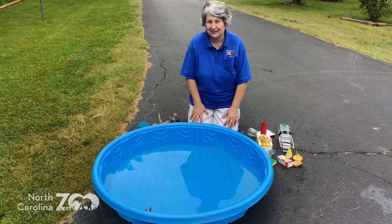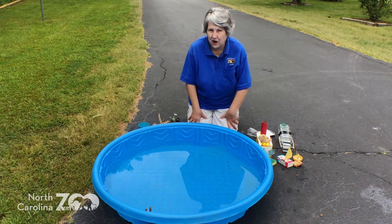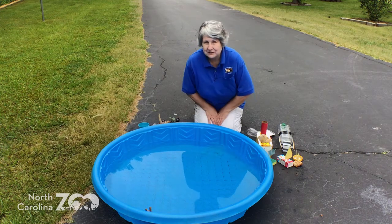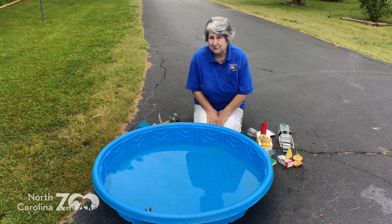Hi, this is Kathy from the North Carolina Zoo coming to you to talk about Wild About Nature. Today my topic is water, specifically float your boat. Water is just a wonderful elemental thing to play with. It is the most popular attraction in KidZone.